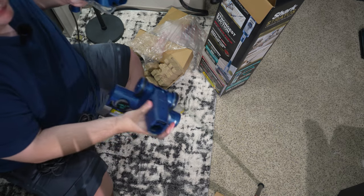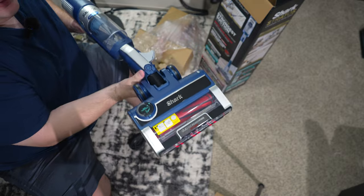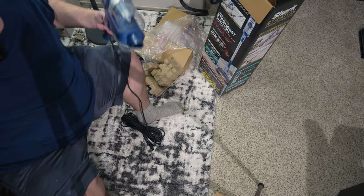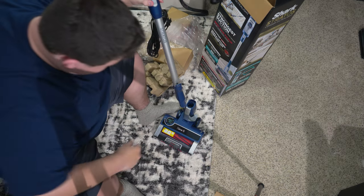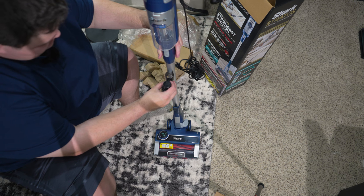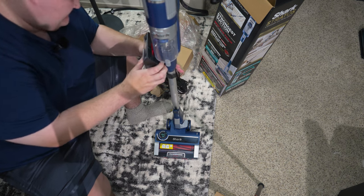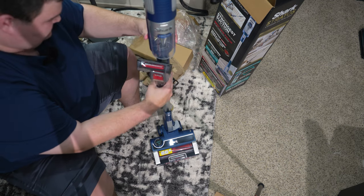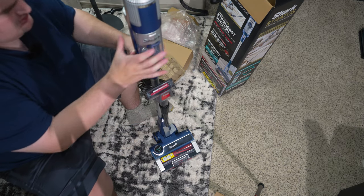Got to answer the question — can you mount the hand vac to the wand? Yes, you can. Right here you've got about the deepest clean your stairs will ever get, besides carpet cleaning them. So let's assemble the Shark. Put the wand in like this, and put the head on like this — attach like so. You put the tool holder, probably here on the top, and this one on the bottom. I'm going to slide this down a little bit, probably around the middle of the wand — right about there, looks a bit better.